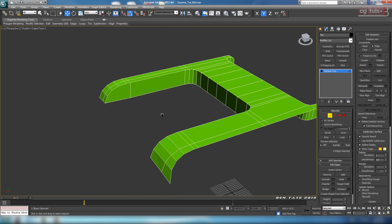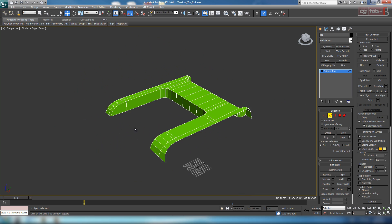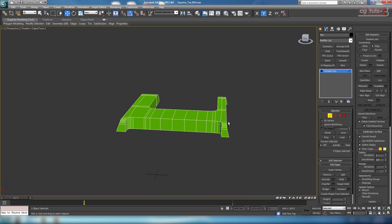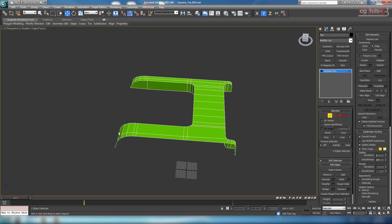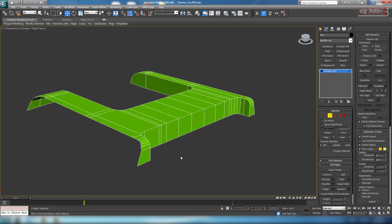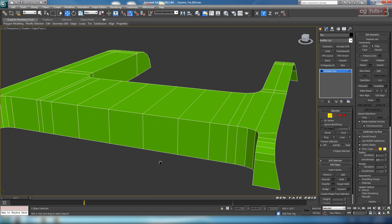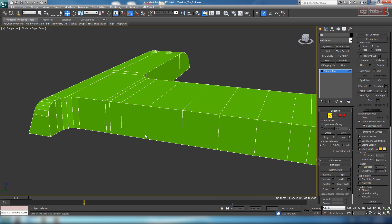I think I'll leave these ones here. We're not actually going to quad this up — it's really not necessary for what we're doing here, so we're just going to leave it. The next thing we're going to do is try to add some support to this, and because the shape is so weird the easiest way for us to do that will probably be with an inset again.